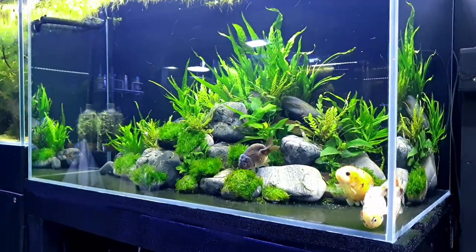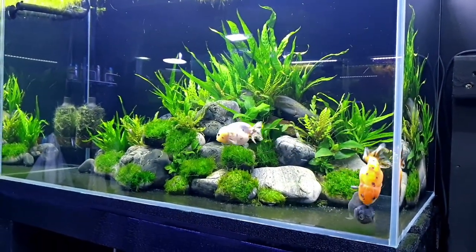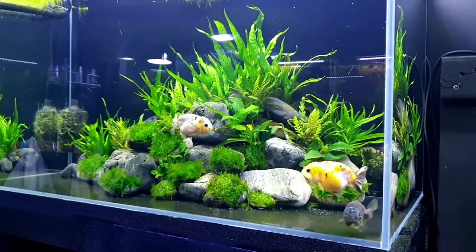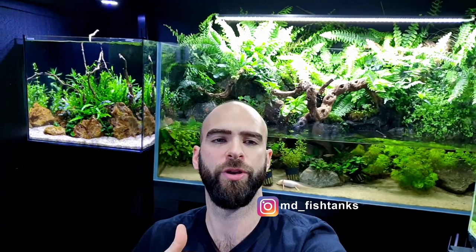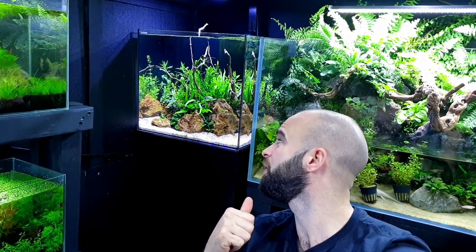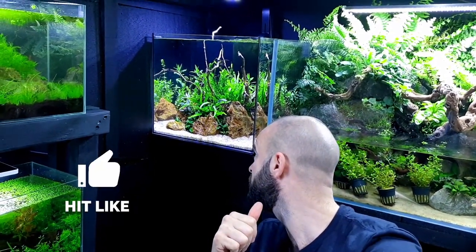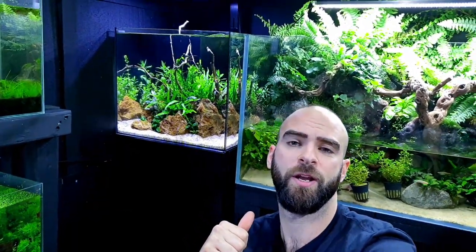Hopefully you've all seen the goldfish planted tank now. If you haven't, I'll leave a card. But yeah, I want to make a few changes to the aqua-terrarium. I want to show you what has worked, what hasn't worked, what I think I can improve upon. Hopefully you can see the pea puffer tank finally — I've just set that one up. Peas still hiding? They were hiding last time. Any peas? No peas. Anyway, let me spin you around, give you a closer look.